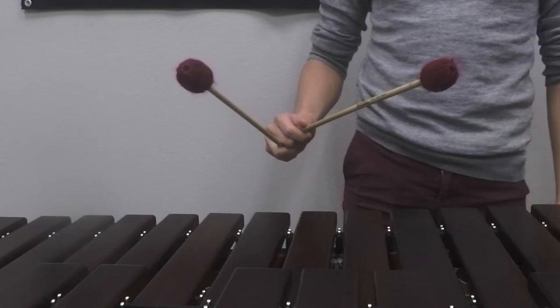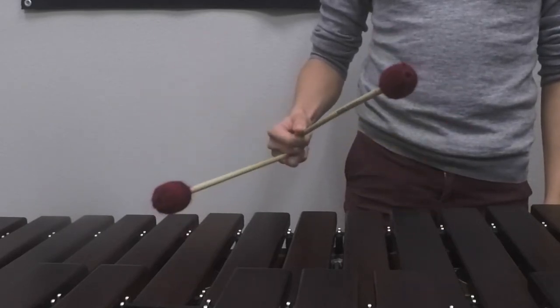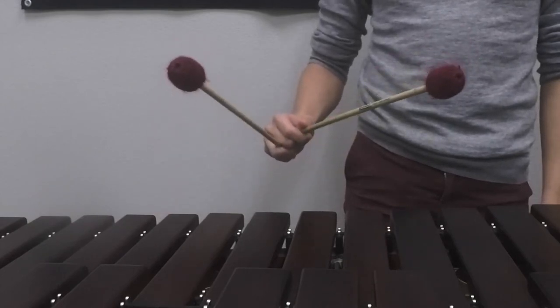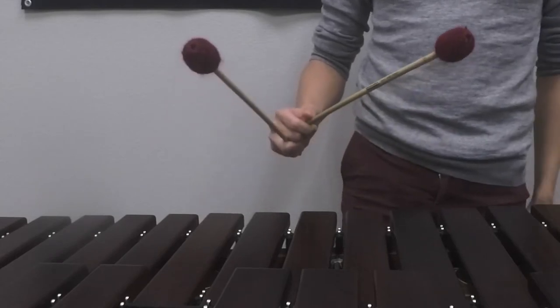What we don't want to do is what is called a seesaw, where the mallets are not doing a piston stroke. It should look like this. And that is your single independent stroke.